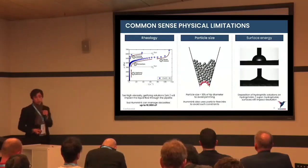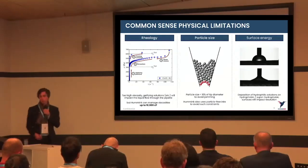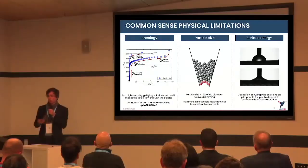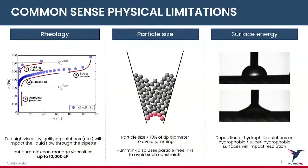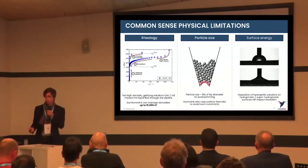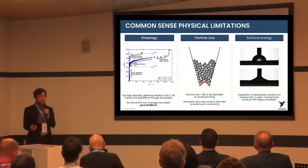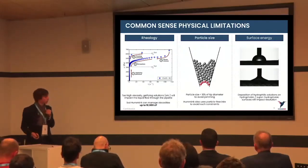A second question you may have is: what are the limitations of this technology? The first is rheology — something too viscous will struggle to exit the pipette, though we've been able to deposit inks with viscosity up to 10,000 centipoise. Second is particle size: a particle larger than 10% of the pipette diameter will jam it, which is why we are developing our own particle-free inks using metallic organic decomposition approaches to reach micronic and sub-micronic resolutions. Finally, surface tension plays a role — interactions differ between hydrophobic and hydrophilic surfaces and affect deposition.